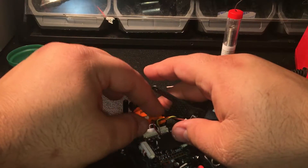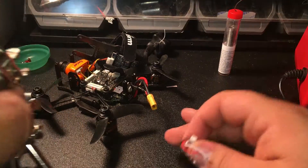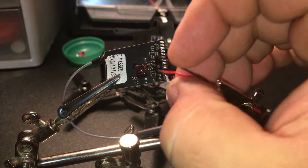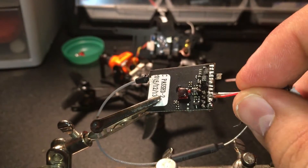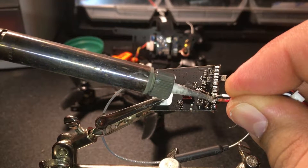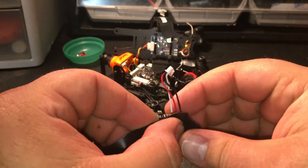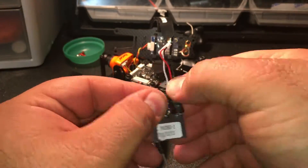We're going to remove the plug now so that we can work with it a little more intimately. I'll bring over my helping hands. Now we're going to solder it to the receiver — I've got my helping hands here giving me a hand. We'll start with the white wire to the far right, next up the red in the middle, and then the black on the left. I like to put a little bit of black tape around it just so that nothing shorts out.